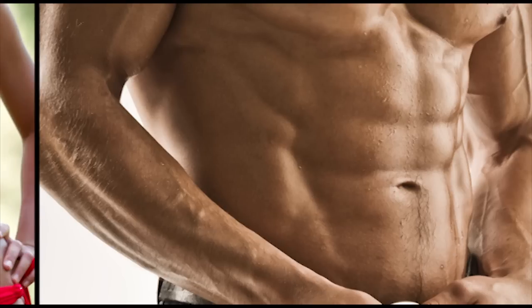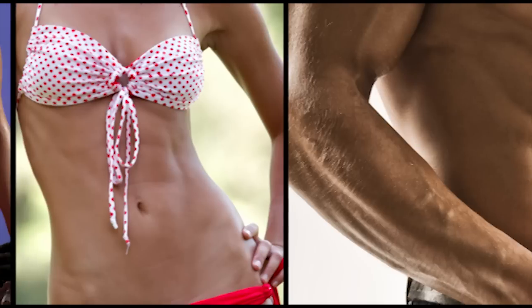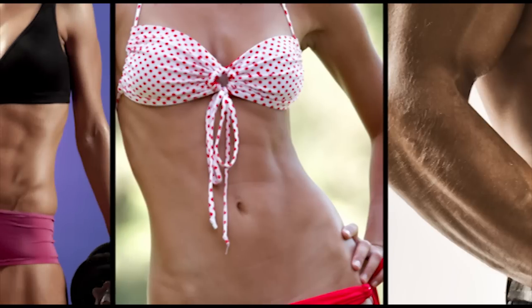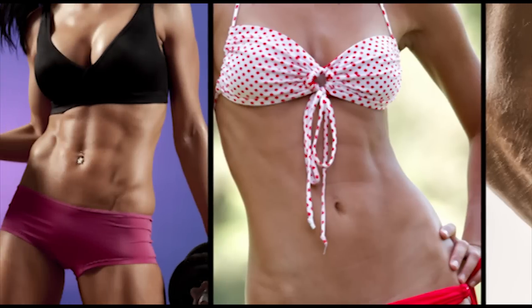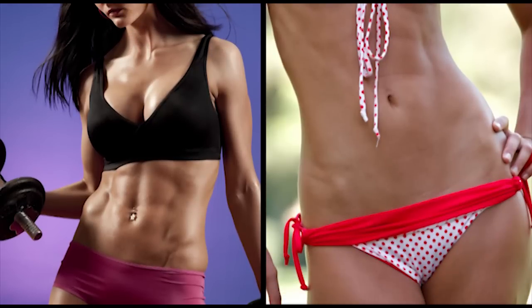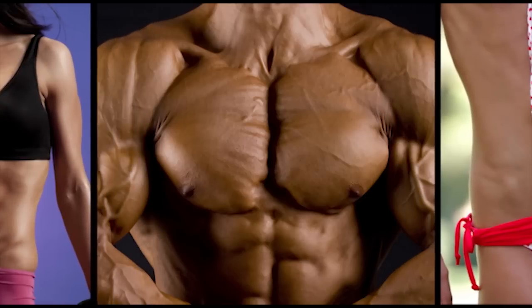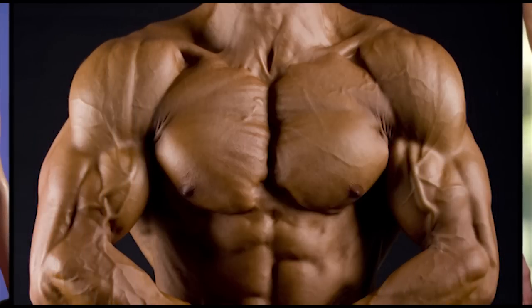Muscle fibers are still trying to contract and shorten, but instead they are being forced to extend and elongate. The fibers are actually being pulled in the opposite direction of the force being generated — force in, fibers out. The internal ingenuity of muscle's eccentric actions is the secret to your eccentric genius.